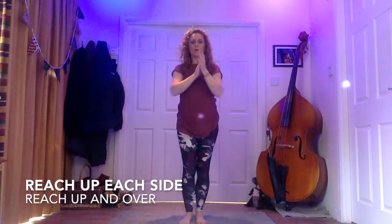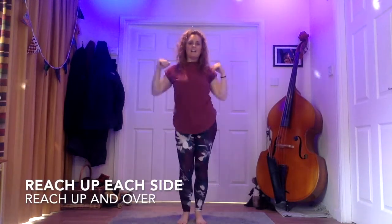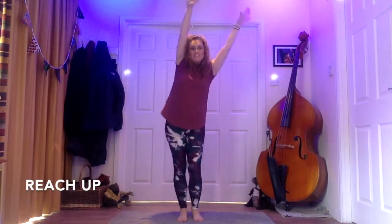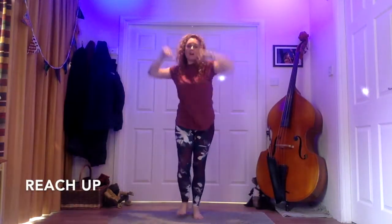Get ready. Here comes the double clap — reach up, reach up, hands over and down. Reach, reach, reach and over and down. She's crazy like a fool, what about Daddy Cool? I'm crazy like a fool, what about Daddy Cool?